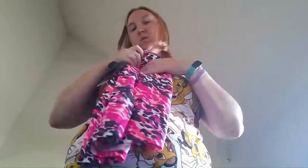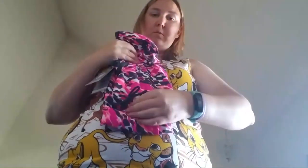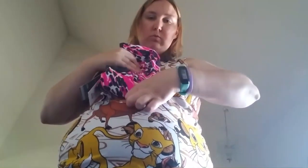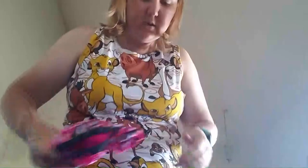I'm bringing two swimsuits. I haven't gone swimming in a while — last time I was going to go I fell and hurt myself — but there's a pool at the hotel, so hopefully I can swim. I'm bringing a two-piece and another suit. I'm just going to roll them up really small. Roll that piece there, fold the shorts, fold them again, and then roll them.